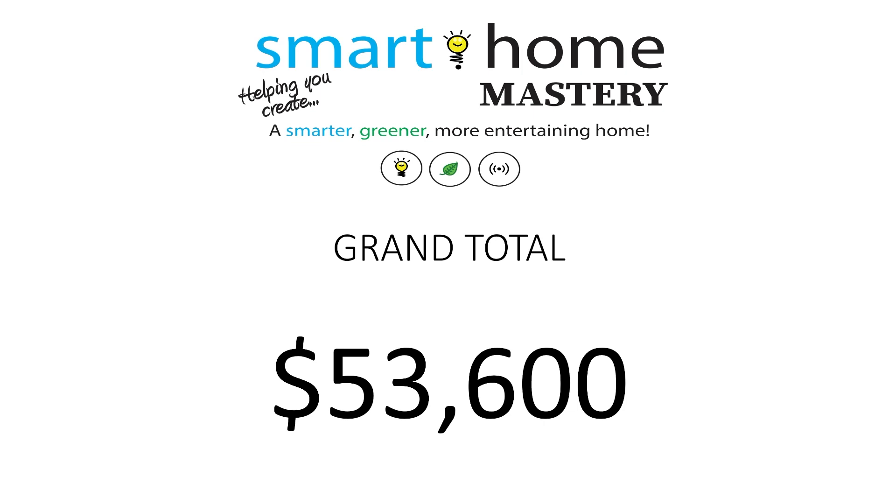But again, lots more home theater stuff to come. Until the next video — thanks.